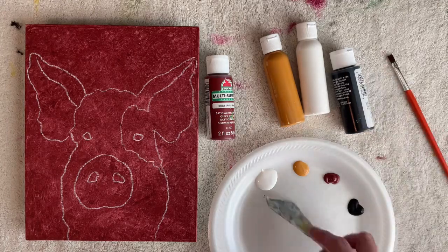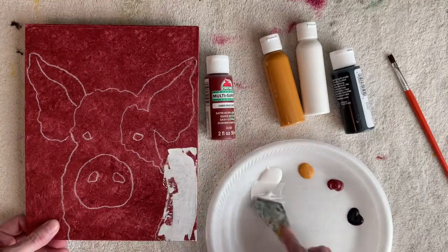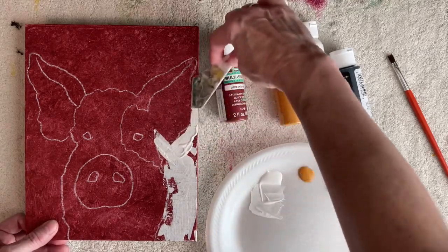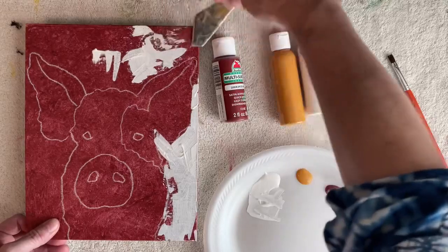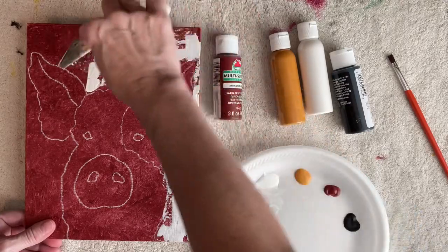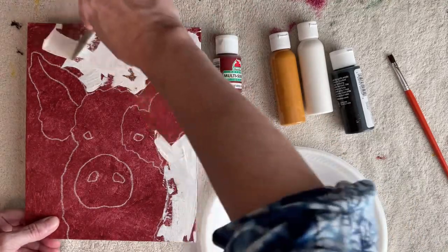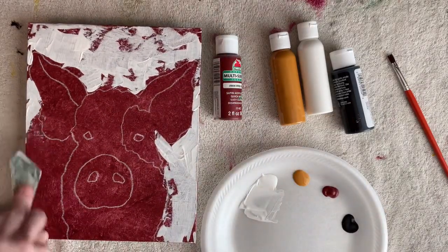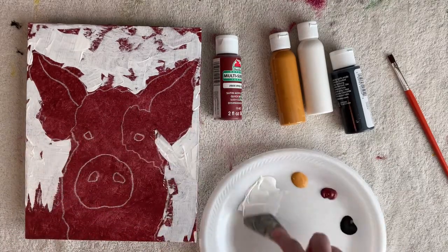I've already painted the background with a reddish color — I think this one's called Spiced Berry, but just some kind of reddish color. Then with a palette knife I'm using white, very loosely filling in the background. I want to leave some of that red showing through, so just turn your knife in different directions so you don't get any patterns, and just scrape it on there. I'm not being real careful around the outline — just be very loose with it.